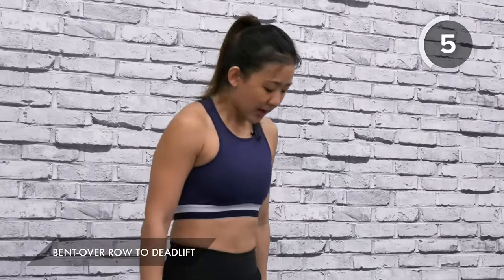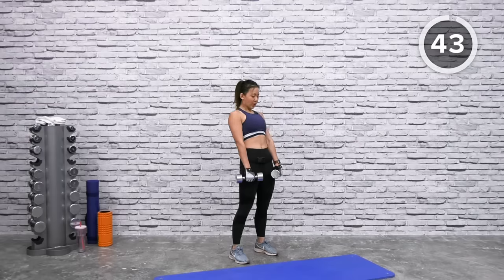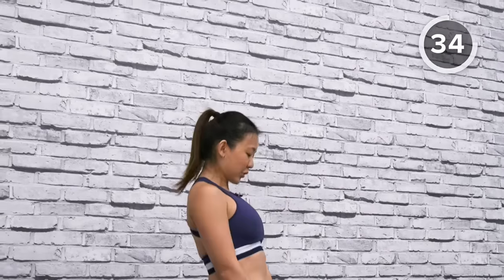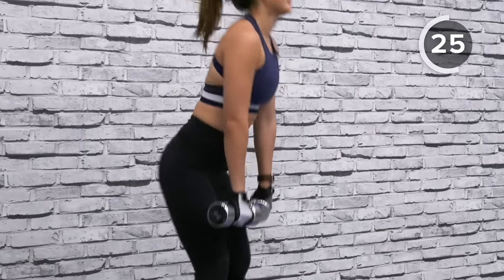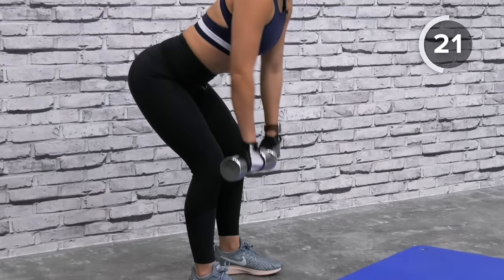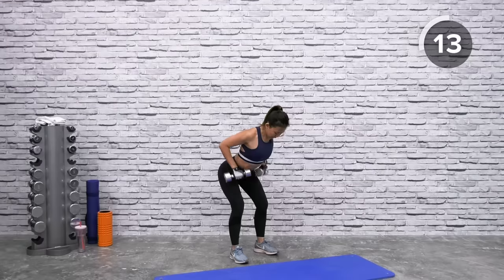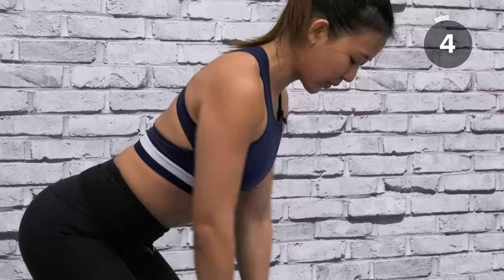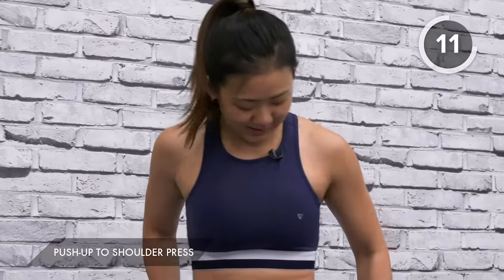Second workout: grab both dumbbells for deadlift to bent-over row. Shoulder-width apart, relax your knees and keep them soft. Deadlift — down, squeeze your glutes — then three bent-over rows, up and squeeze. Back down, squeeze, hold, three rows, and up again. Keep your back flat, squeeze your mid back, and back up. Nice — look straight, down and hold it, one, two, three, all the way up.